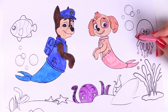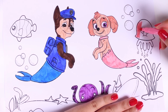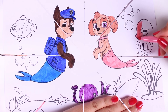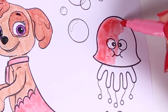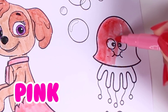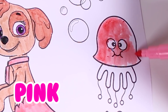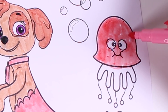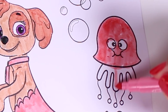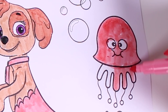Now it's time to colour in this marine animal. Do you guys know what animal this is? We're using the colour pink. Do you know what animal this is then? That's right, it is a jellyfish. And it seems like it might be a little dizzy. Look, this is so cool.